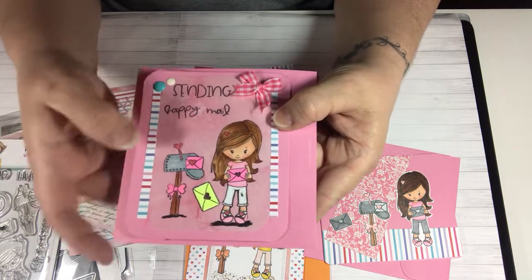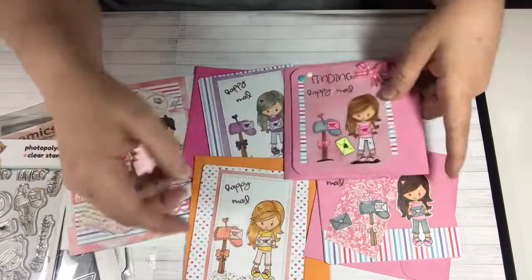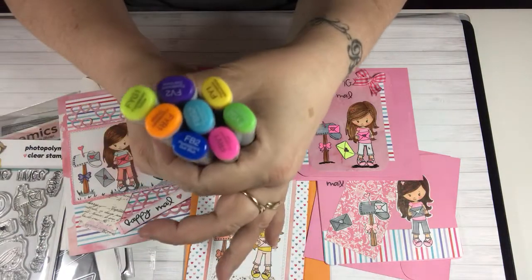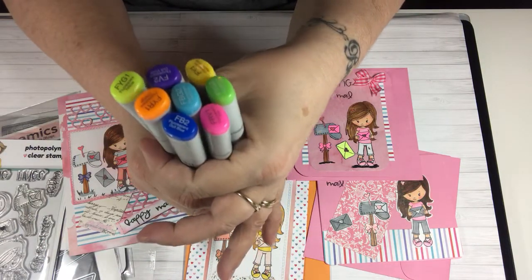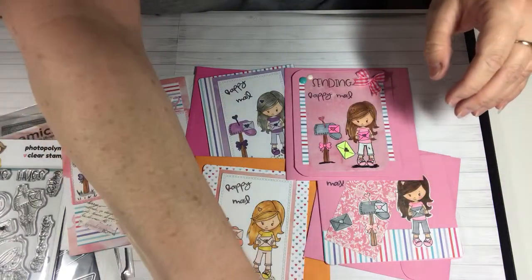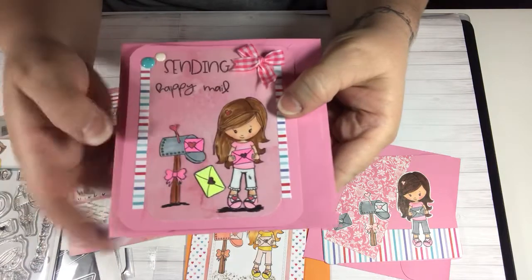These little envelopes I colored with my neon markers that I just recently picked up — Copics has a little neon collection. I'll show you — these are the neon colors from Copics and I just finished my collection of those. So the envelopes are colored with those neons.